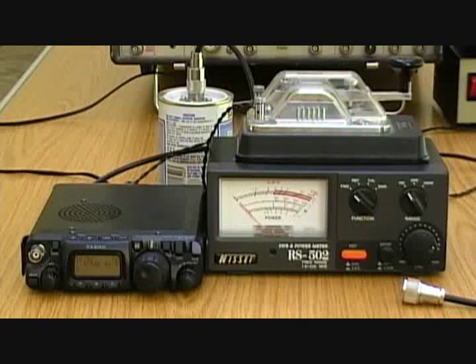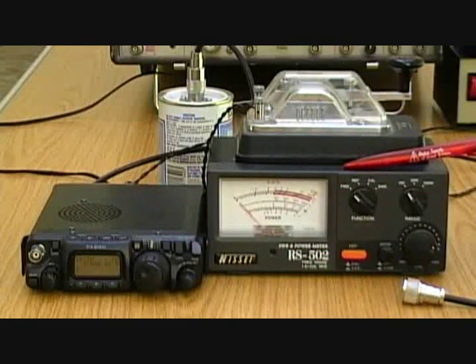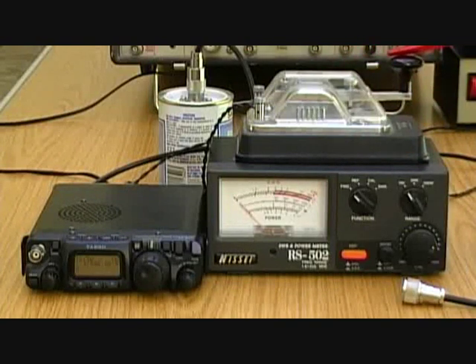To test the losses in the cable, what we've got is a setup with a transceiver, a through-line power meter feeding into a dummy load at the back. We've got it set to CW, so pressing the key gives us a nice steady carrier. We're going to do measurements on 3.5MHz, 28MHz, and 145MHz, to give a range from HF through to VHF. First measurement — the radio's set to 3.5MHz.